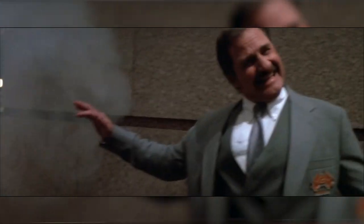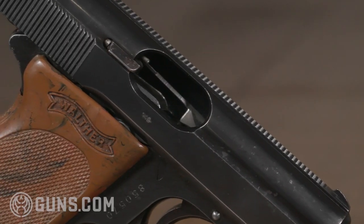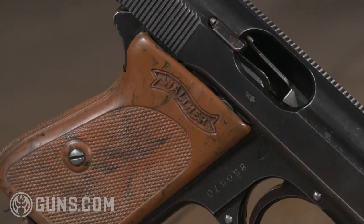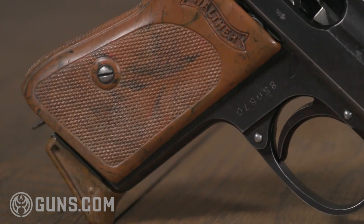This is a beautiful example of one. It's got these really nice Bakelite style grips. This one here is chambered in .380 and it's just one of the cool things that we've got here.